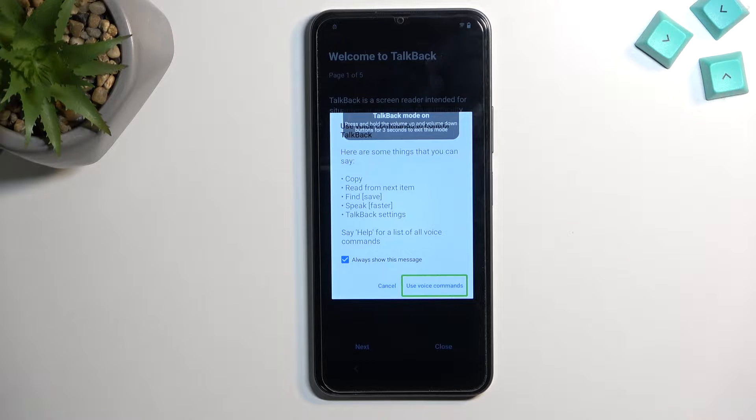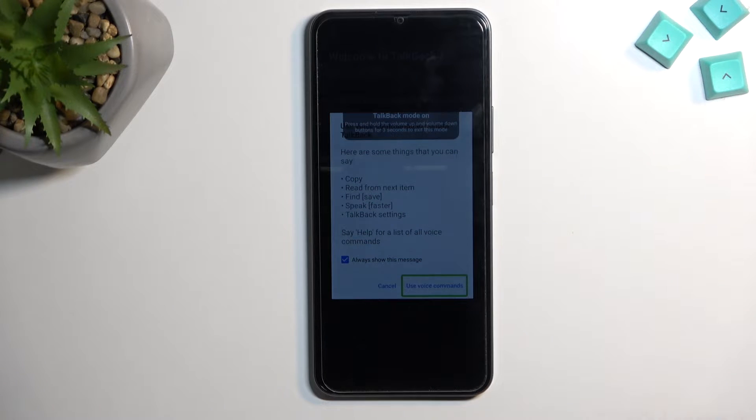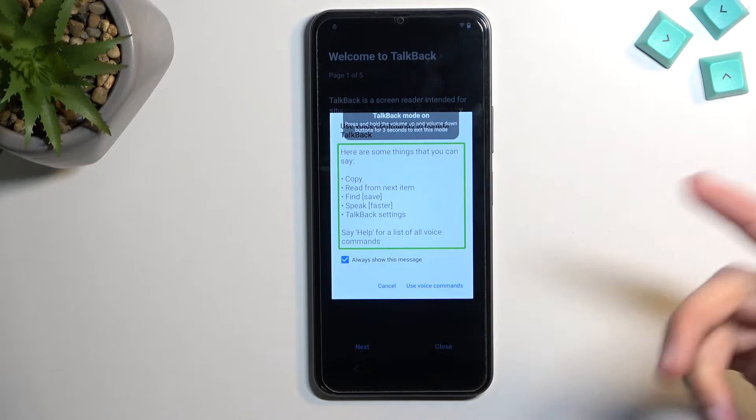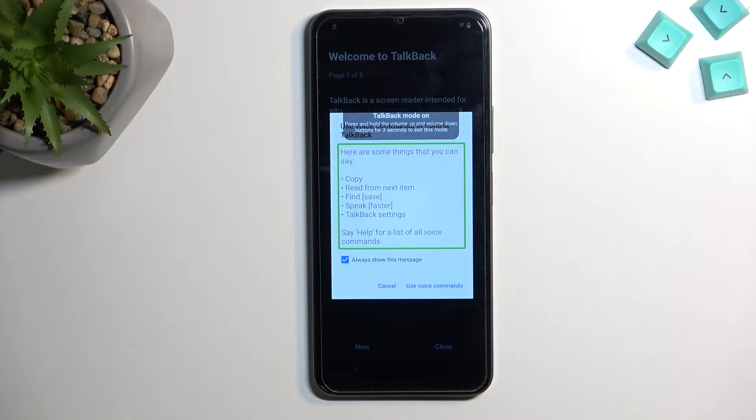Select 'Use voice commands.' Before you double tap on it, here's what you need to say: the device will activate the microphone and start listening. Give it two commands — first say 'open Google Assistant,' then say 'open YouTube.' When you double tap, you'll hear a beep; say 'open Google Assistant.' You'll hear another beep accepting the command, then another signifying Google Assistant is listening, at which point say 'open YouTube.'